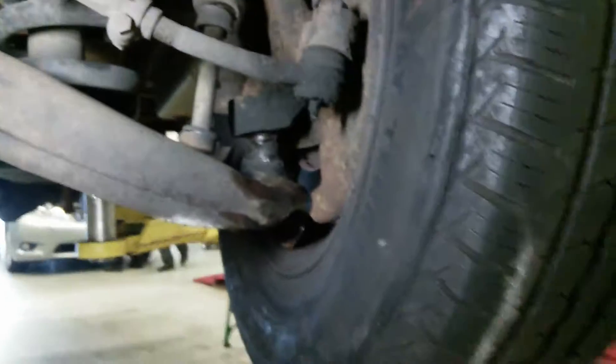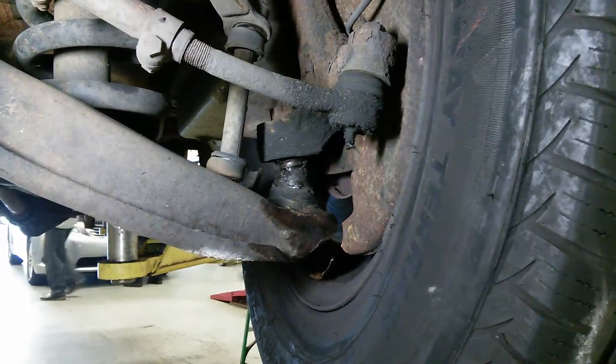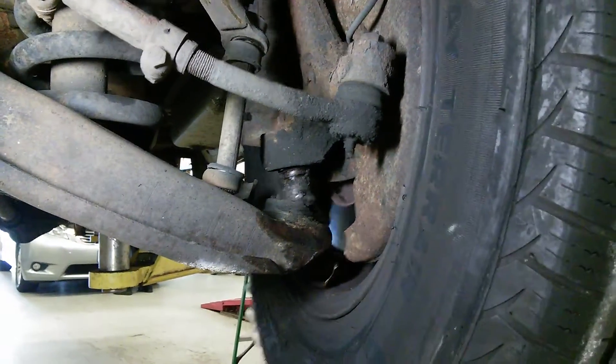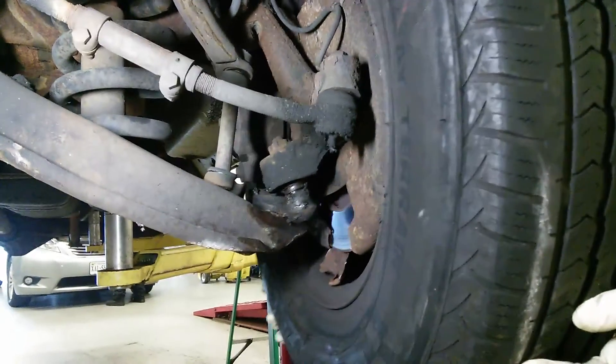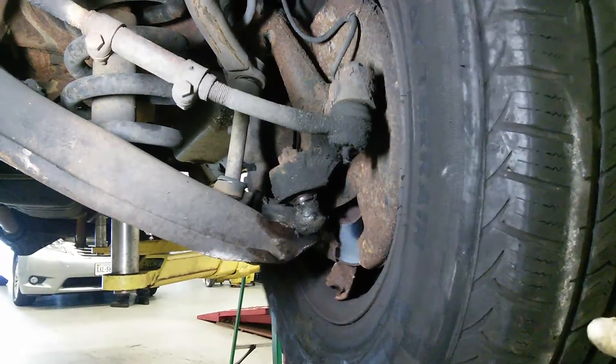On the other side of this vehicle, the ball joint has failed. This lower ball joint is broken and the wheel is able to become separated from the suspension. Unfortunately, this happened while the customer was driving.